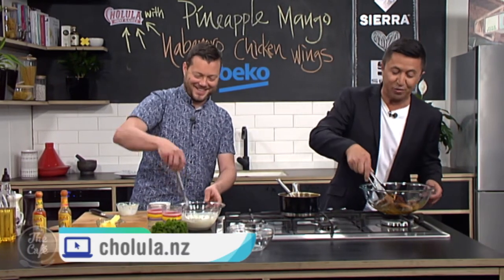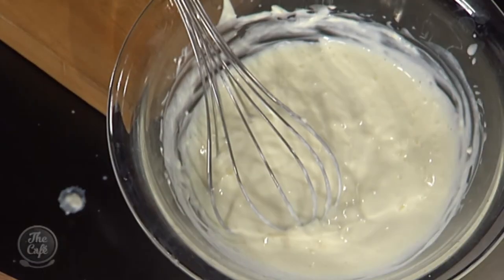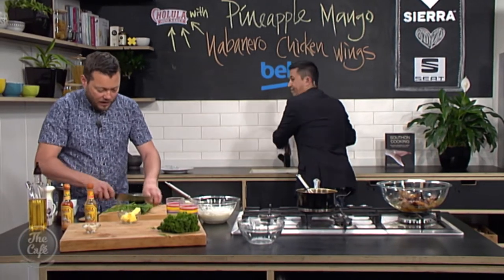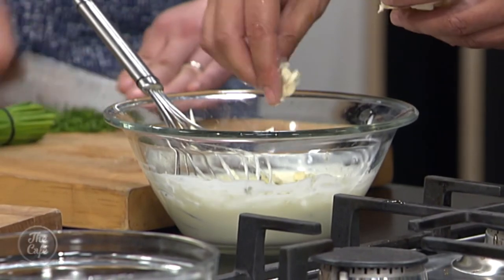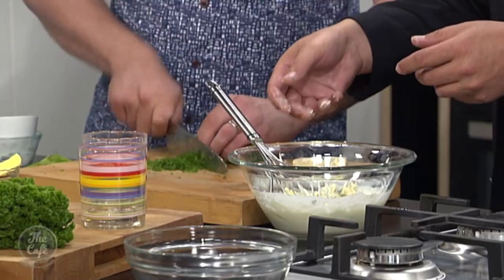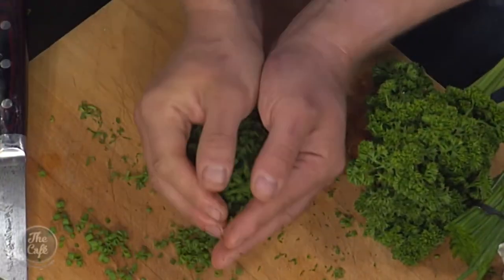So ranch sauce — really easy. A little bit of crushed garlic, pop that in. Buttermilk and sour cream all get whisked together. Then I've got some blue cheese — crumble a little bit in depending on how strong you like the flavor. Blue cheese goes really well with chicken and the spice — it cuts through it, almost like a cooling sensation. I've got a little bit of dill here, roughly chopped, plus some chives and some parsley as well, so that all gets put in. Ranch sauce — you can make it for anything really.